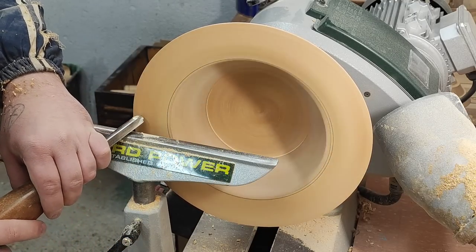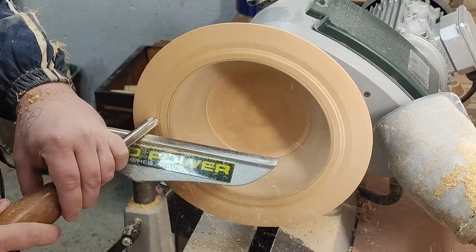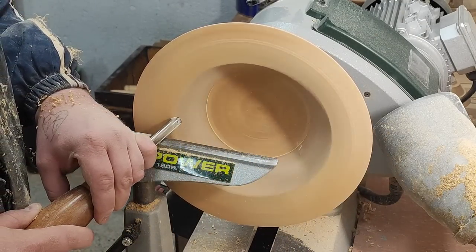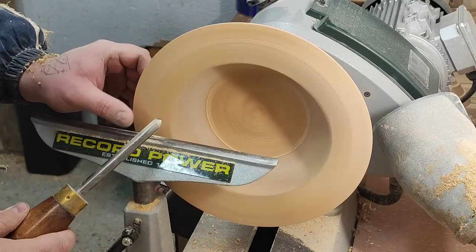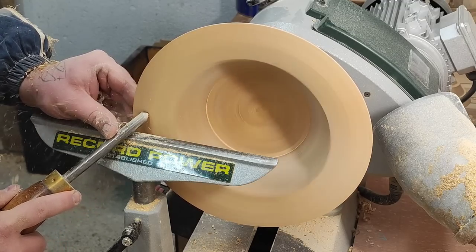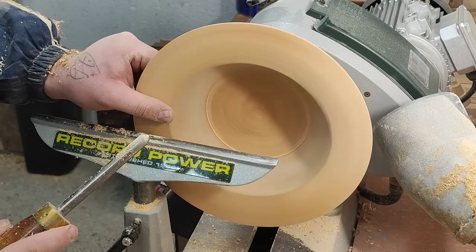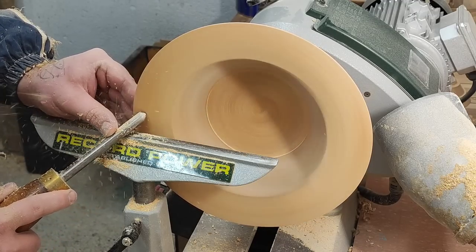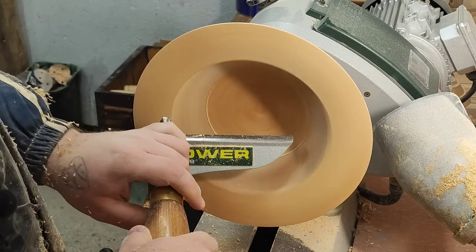I like to curve that in more. Now I can smooth this up. I have a full rod in my hand, so I'll use it. I'm doing the right side with my hand.